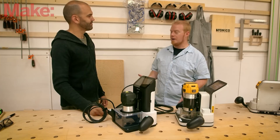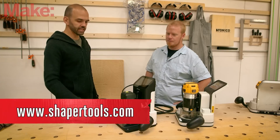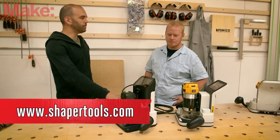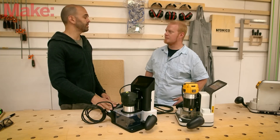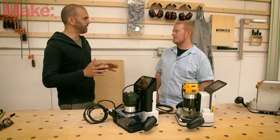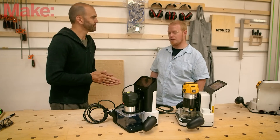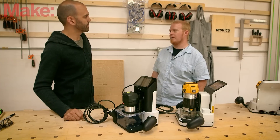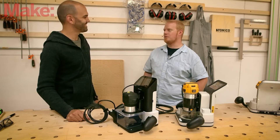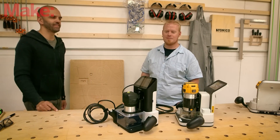Shaper Origin is available for pre-order today at shapertools.com. We're offering a limited quantity, and the retail price is $2,099. But for early supporters who get in early enough, you'll be able to get one for less than $1,499 — which is incredible, especially for a CNC machine that can work on material of just about any size. Thank you so much for taking the time to show us the Shaper Origin today. Be sure to check it out if you're interested in learning more.